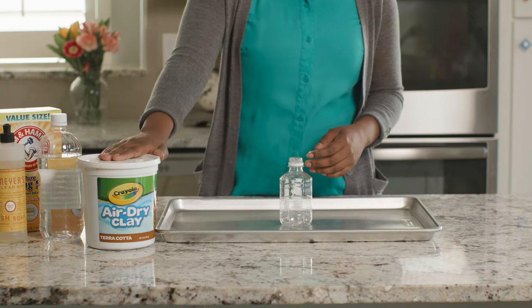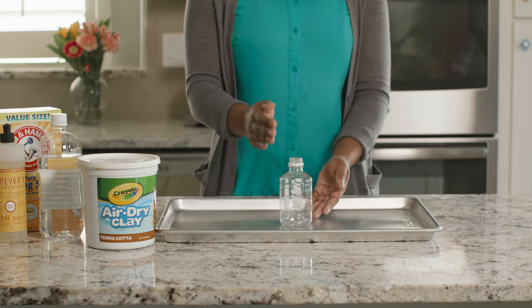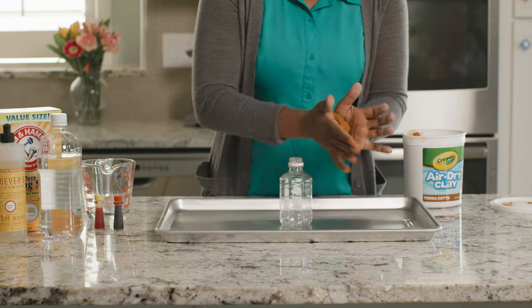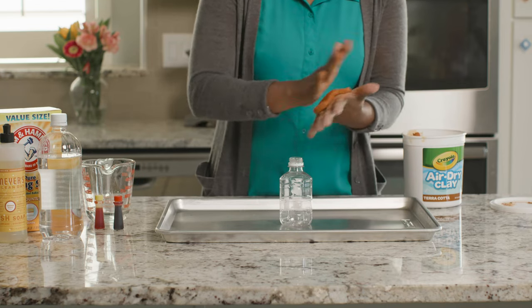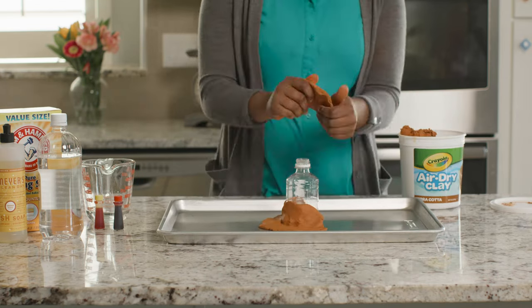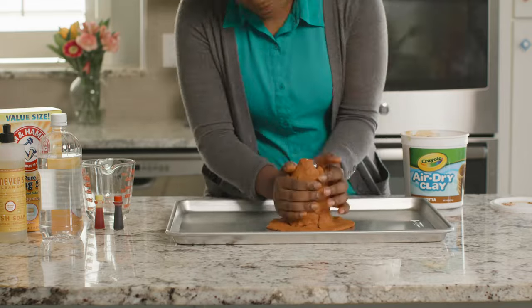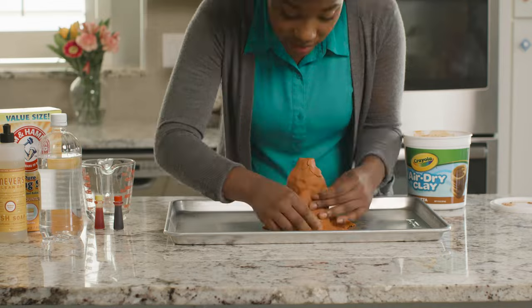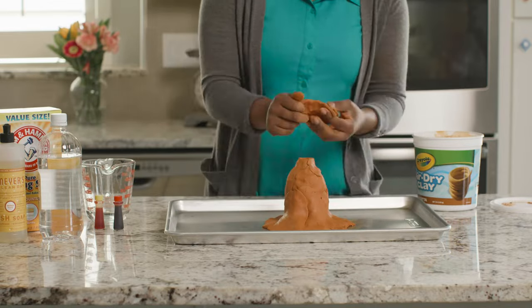It's time to build our second volcano. For this one, we're going to use air dry clay and this mini water bottle. If you have limited supplies or space, using a smaller bottle is a great option. We will not add the side vents this time, but you definitely could if you wanted to. Layer or mold the clay around your bottle until you get the volcano shape that you want. If you'd like to make a more realistic volcano, you could let your clay dry and then paint it.